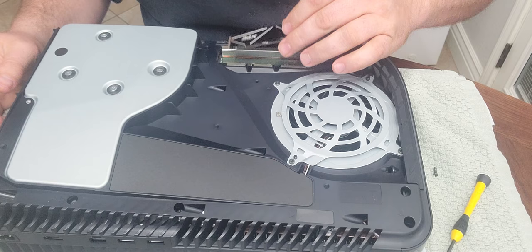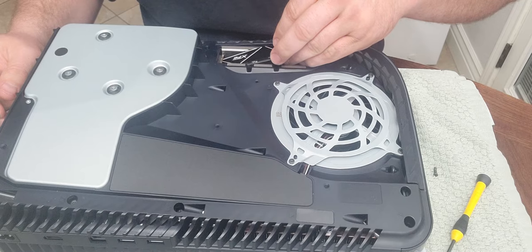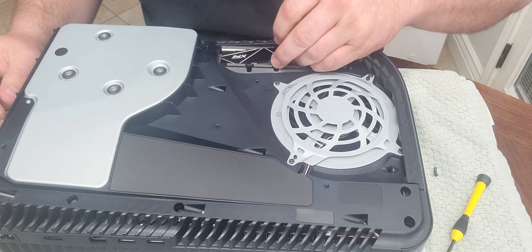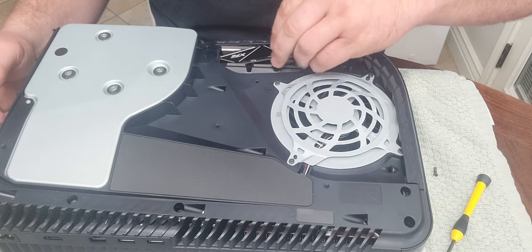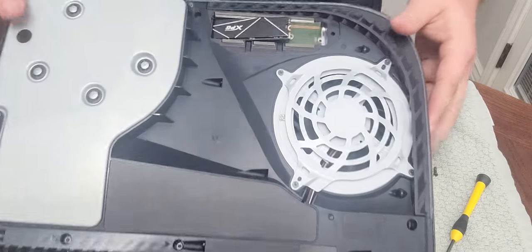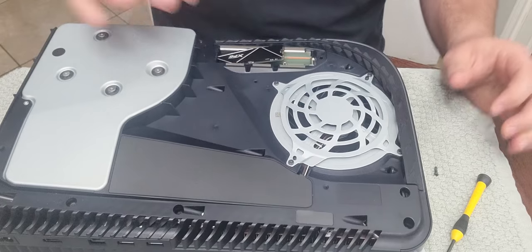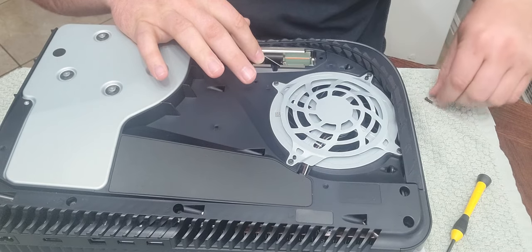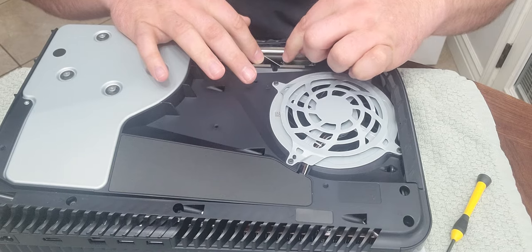I know you're supposed to put it in at an angle — it slots in right there at the top. Push it in. You see, it sticks up kind of at an angle until you put the screw in. You push it down and it goes down. Put this screw back in — the one that came off with the standoff — right there and screw it down.